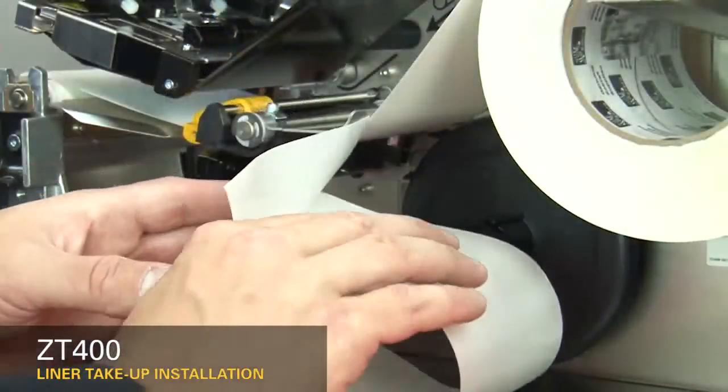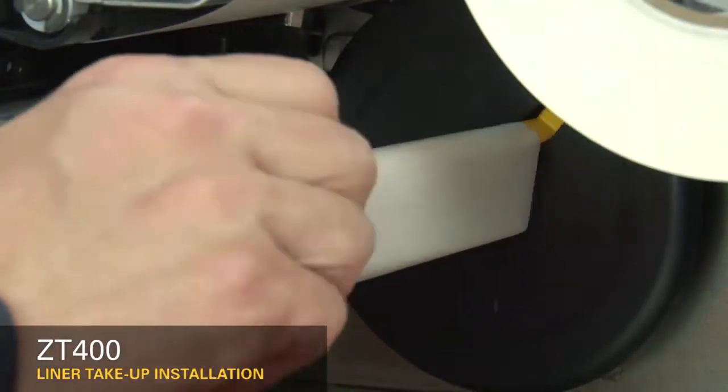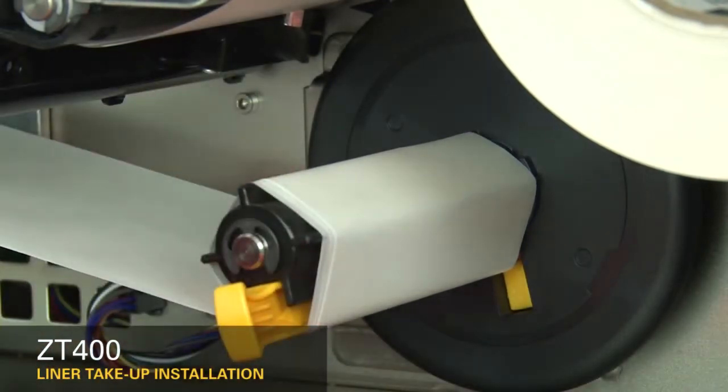Locate the notch on the spindle. Insert the liner under the notch and around the spindle. Turn several times to secure the liner. Close the peel assembly.